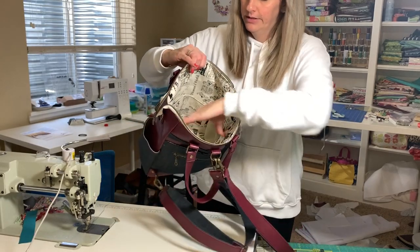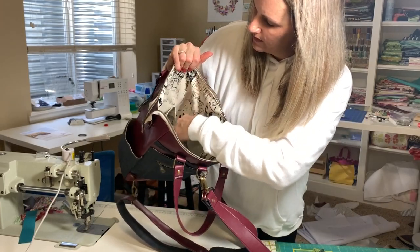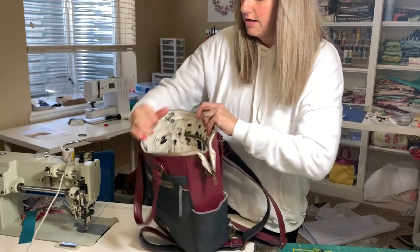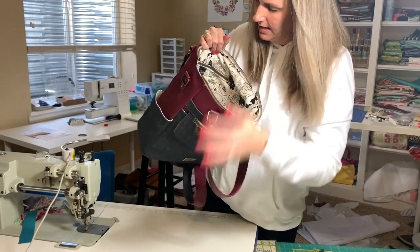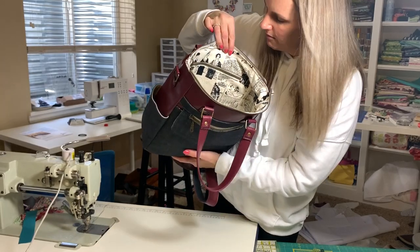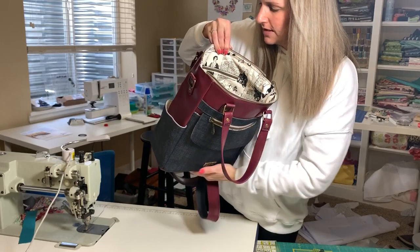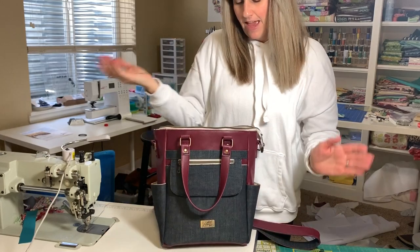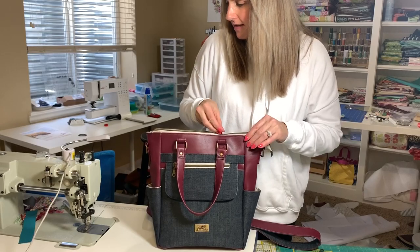And look inside — all finished on the inside. We've got our two slip pockets, our water bottle holder, and our zipper pocket. It fits in there really nicely; the lining isn't baggy or bunched in there because we did a bigger seam allowance on that, so it just fits so nicely inside the bag. That is the bag we made in the video — I think it turned out pretty awesome!